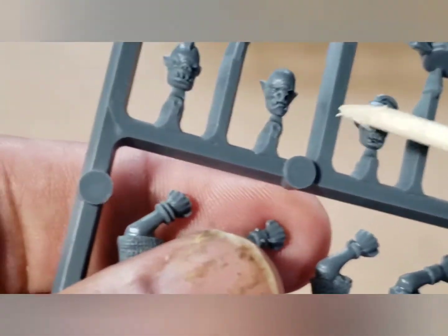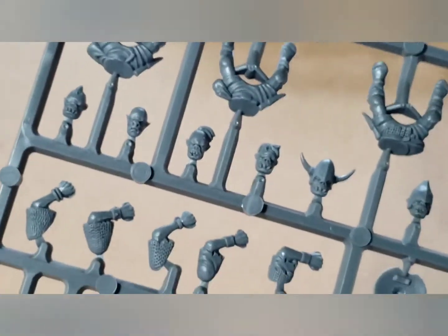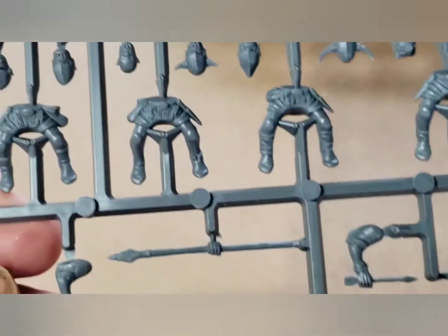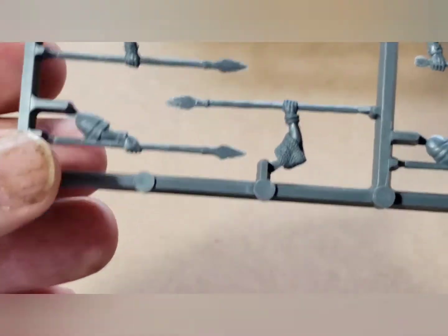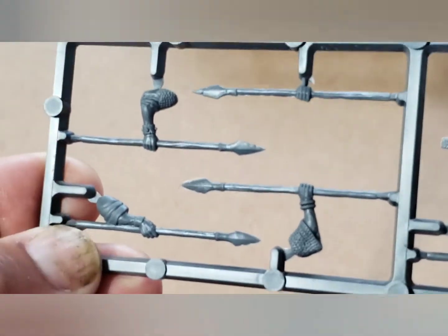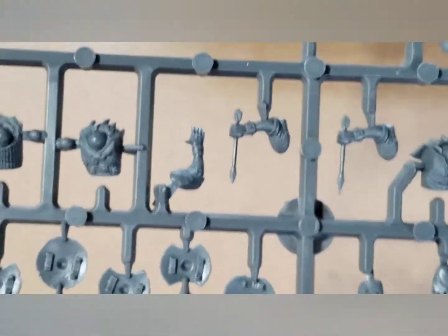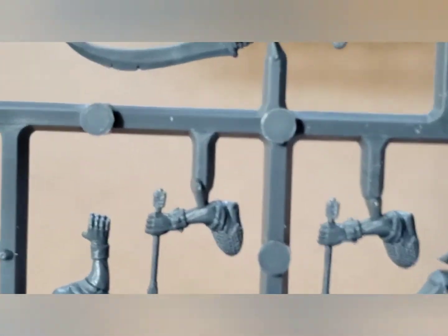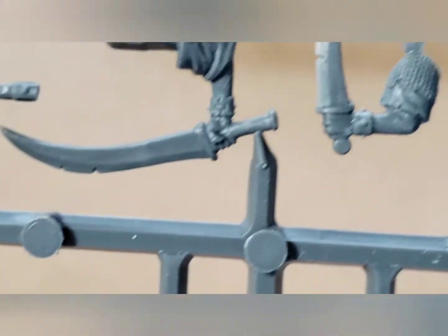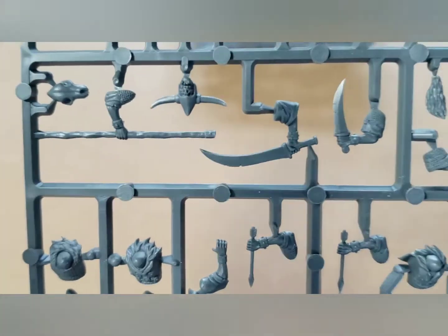There's a lot of variation in the heads, different races of goblin. This one here with the helmet looks very orcish, and some of them look like pigs. These goblins are more humanoid, more humanly proportioned - it's refreshing to be honest. And there are all the spears, and some nice swords - look at that nice curved blade. Good selection of weapon arms.